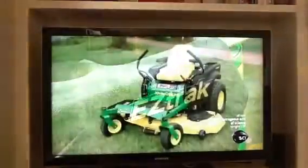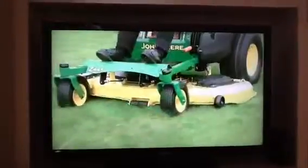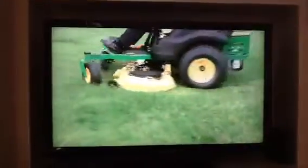It takes 72 minutes to assemble one of these riding mowers, and it should be good for at least a decade of mowing. Good thing, because its workload is constantly growing.